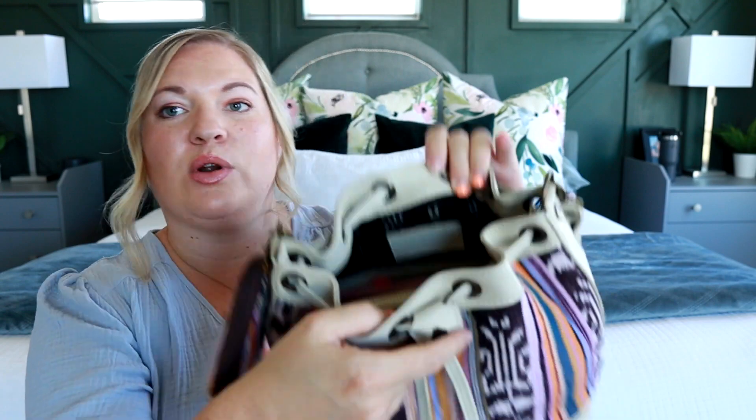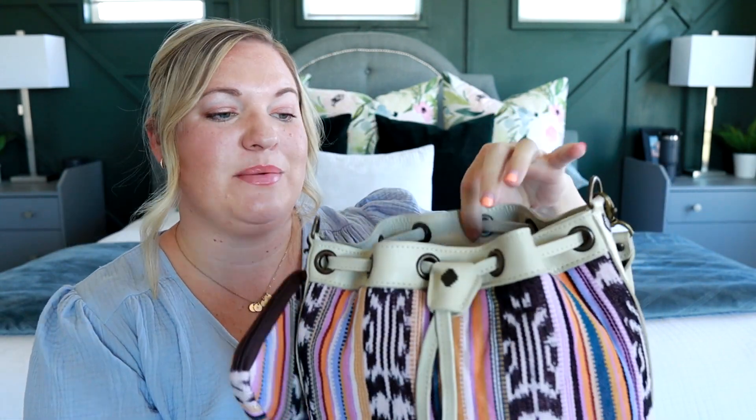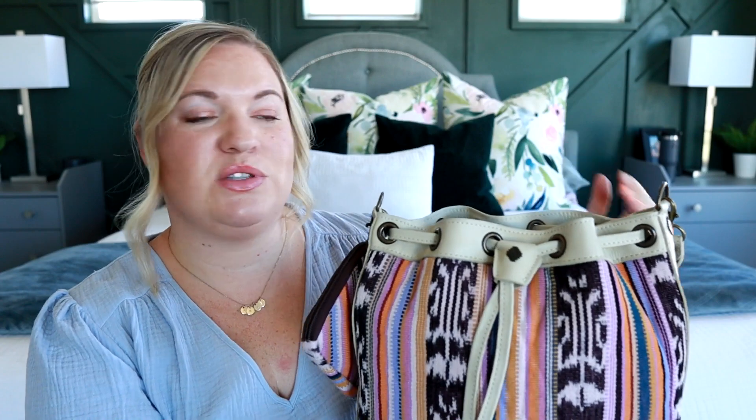One thing I wish this bag had is some sort of snap closure. I really wish that even though you have the drawstring, there was a little snap right there just to keep the inside a little more secure. I have seen on Nenna & Co's Facebook page that some people have gone to someone local and had a snap added — I think that's an awesome idea and something I might do as well.